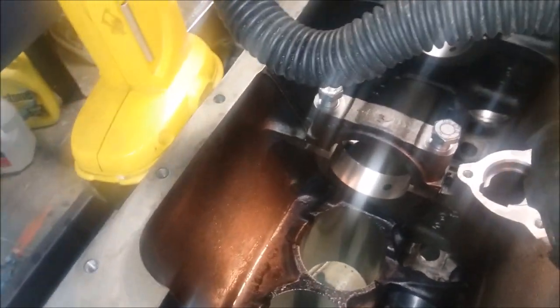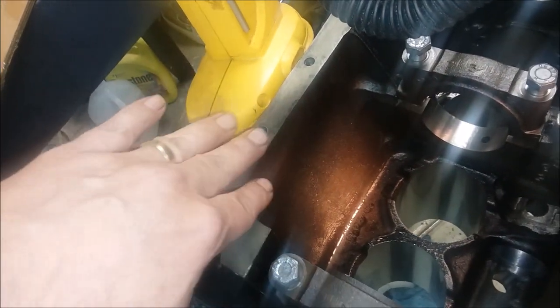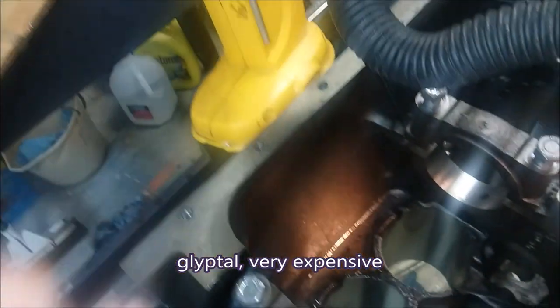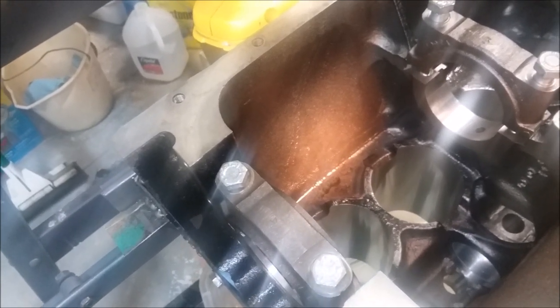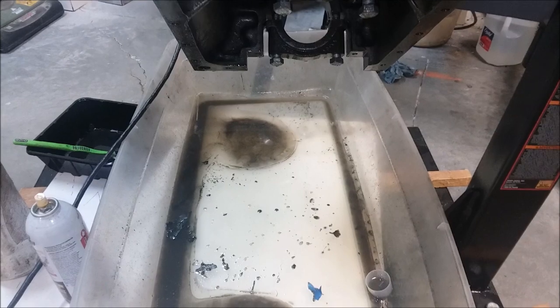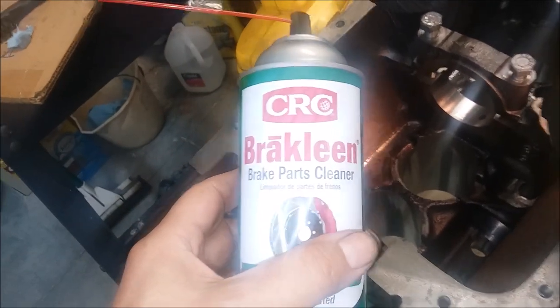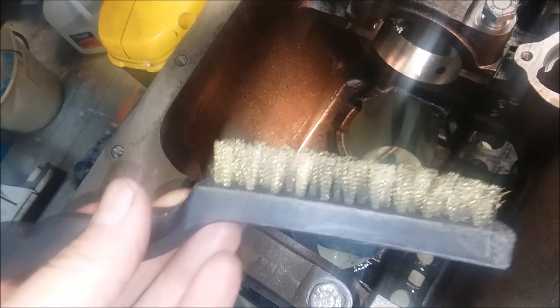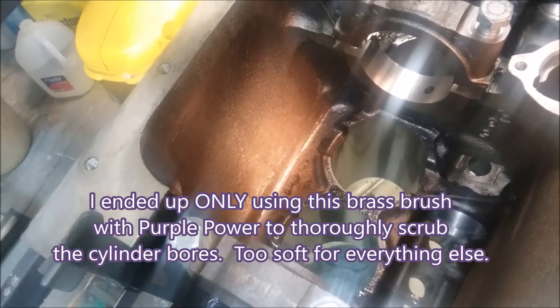Lesson learned: clean the engine up before you send it to the machine shop. I actually thought the black coating was paint — there's a paint you can spray on the inside to make oil run back down into the pan quickly. I've emptied a couple of cans of brake cleaner on this and used a brush to try to get it out.